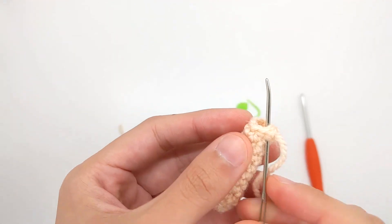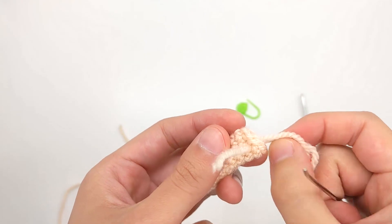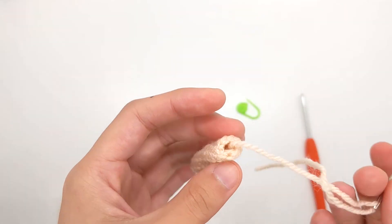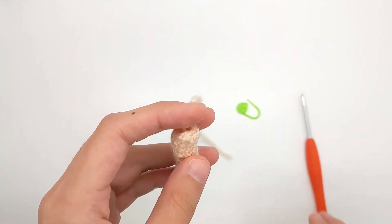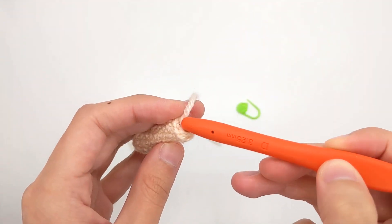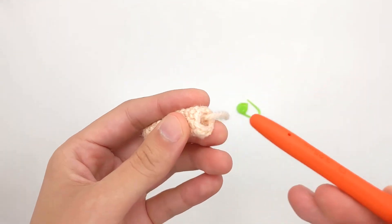Then I will just weave in the end by inserting the needle into the next stitch below. And then I will just use the tail to stuff the inside of the leg. You can do this with the back of a crochet hook or with a chopstick or a pencil.